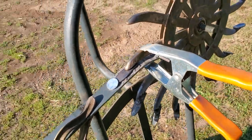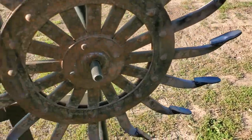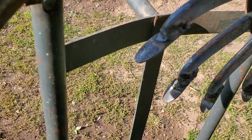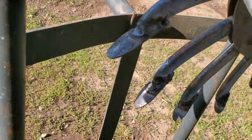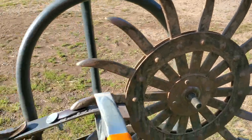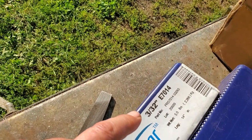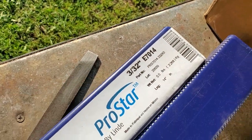I've had decent success welding those on. My welds aren't the world's greatest, but they'll do. It's 7014 rod — the rod he suggested using was 7014, 3/32 seconds.